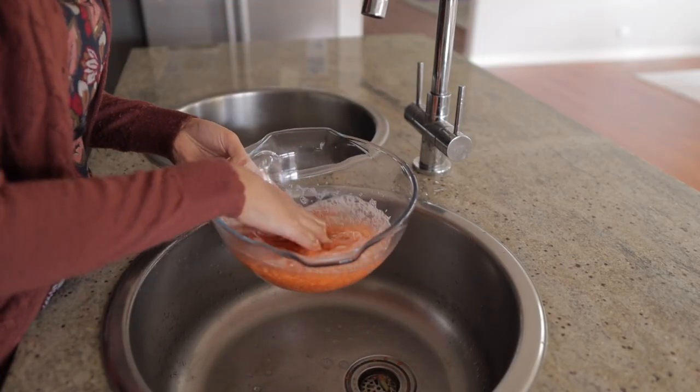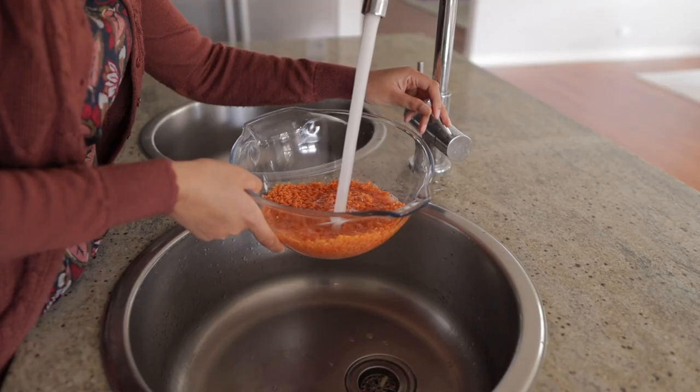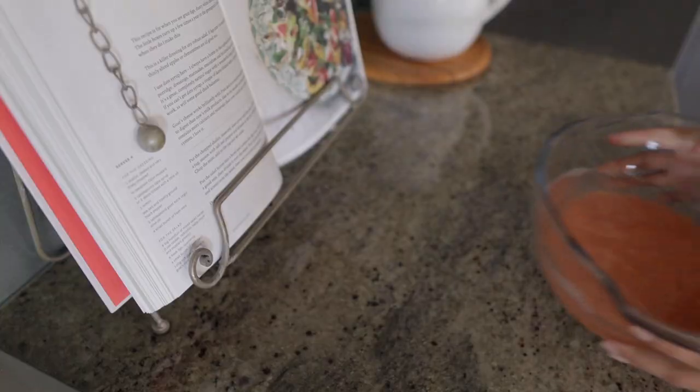Start off by adding two cups of red lentils to a bowl. Wash and drain your lentils a few times, then fill the bowl with enough water to cover the lentils and set aside.